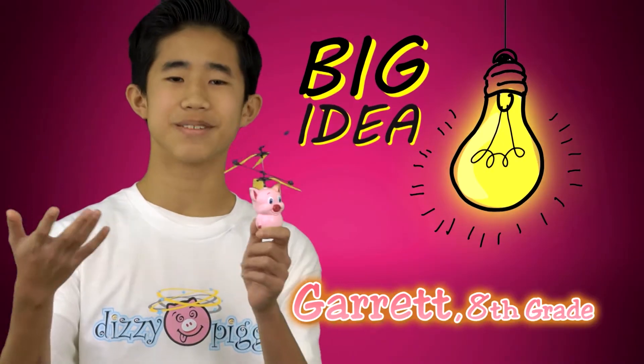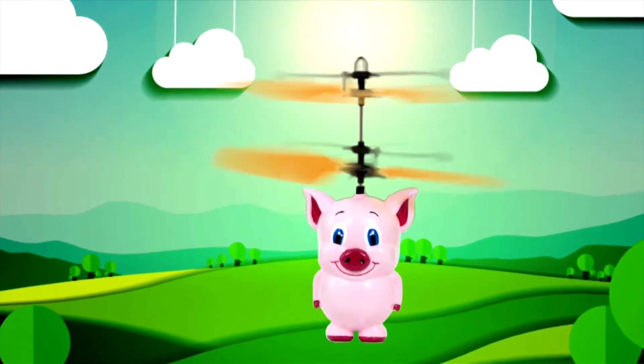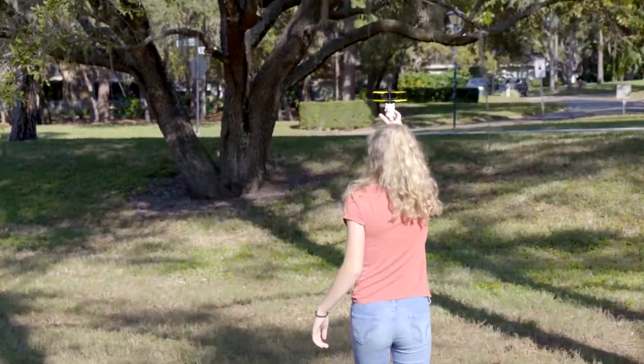Hi, I'm Garrett, and I helped create Dizzy Piggy. I'm Bobby Mills, and I'm here to show you Dizzy Piggy. It's super lightweight and easy to fly. There's no remote control. Just take Dizzy Piggy wherever you go.